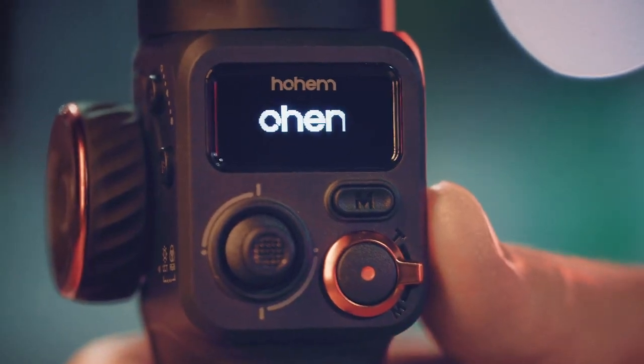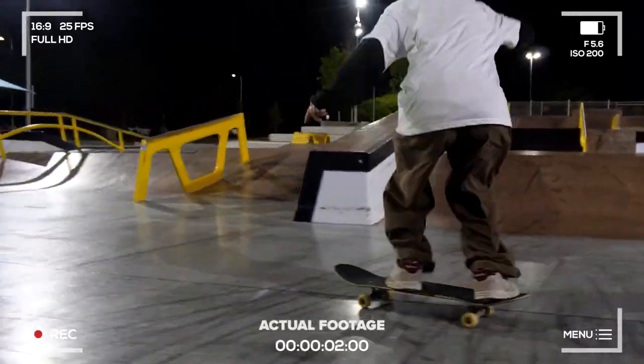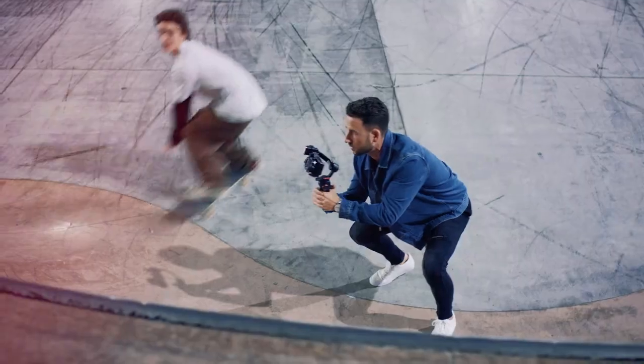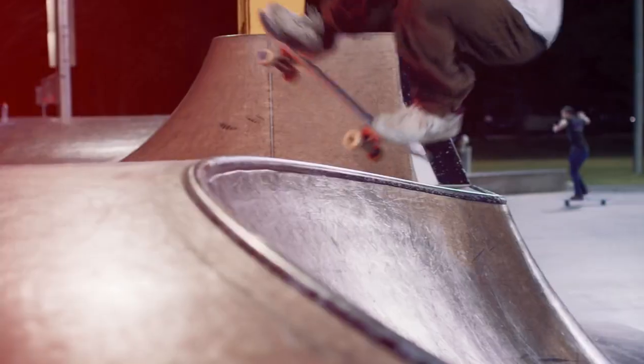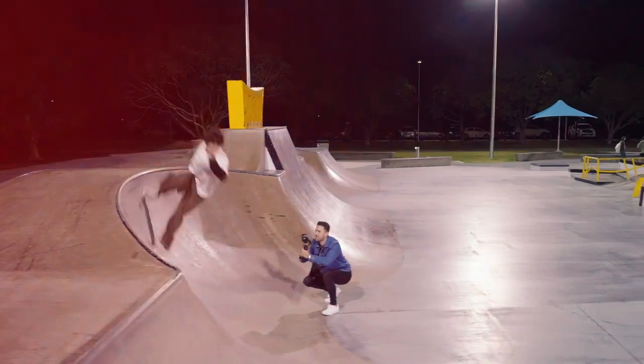On a shoot I can use all four setups. The iSteady MT2 is super lightweight, easy to travel with, and it's full of features. Way smaller than other units, so I can do more and get the best angles.